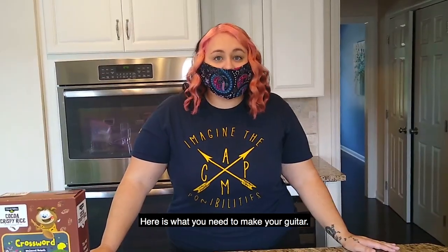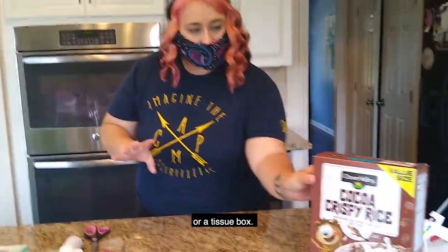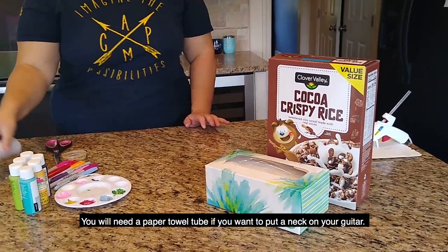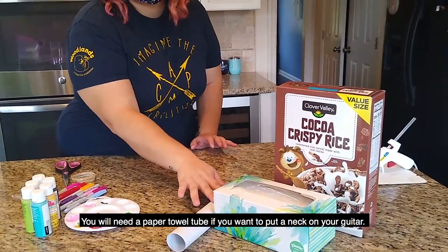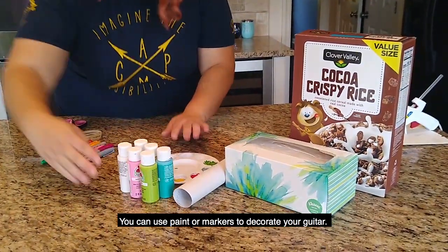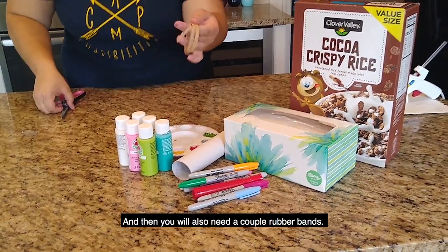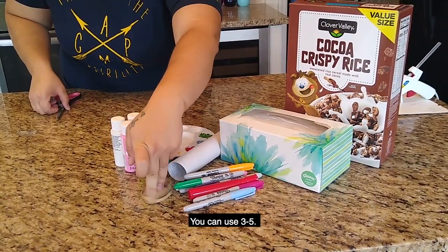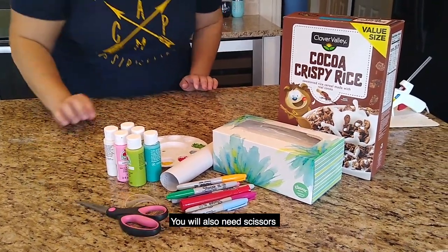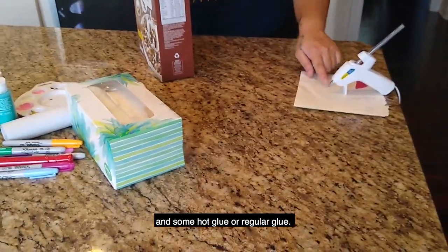Here's what you need to make your guitar. You can use an old cereal box or a tissue box. You will need a paper towel tube if you want to put a neck on your guitar. You can use paint or markers to decorate your guitar, and you'll also need a couple of rubber bands — you can use three to five. We're going to use three today, and then you will also need scissors and some hot glue or regular glue, whatever you have at home.